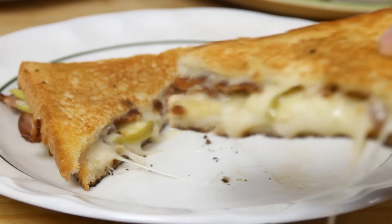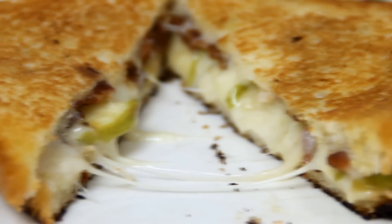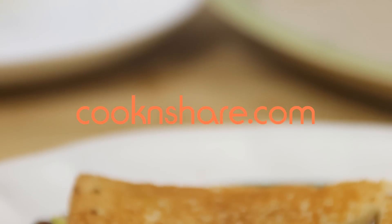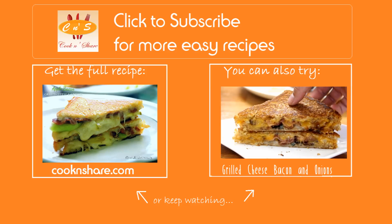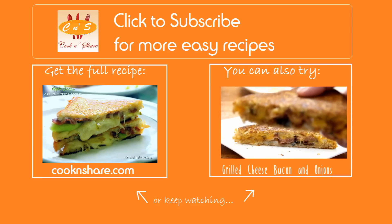The acidity of the apples combined with the saltiness of the bacon and the cheese makes this sandwich absolutely incredible. Head on over to cookandchair.com for this recipe and many more. Don't forget to click subscribe and like our videos — thanks for watching and see you next time.